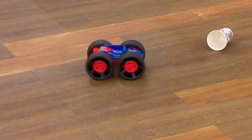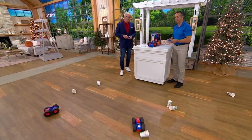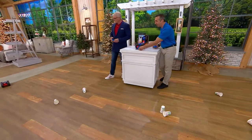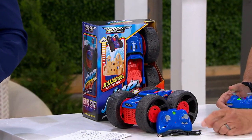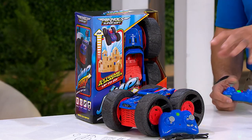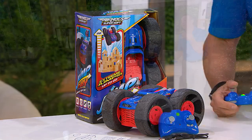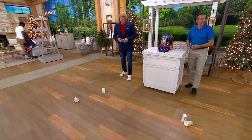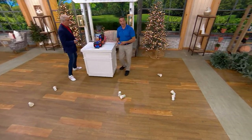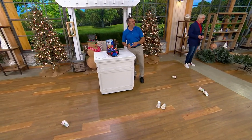With one minute left — Air Hogs is here. Out of the box, you get everything right here: you get the remote, you get the car, and you get the charging cable. It's a standard cable. Three AA batteries in the remote. Charge this up for one hour and it'll run for 20 minutes. It's only a pound and a half — you're not weighed down by batteries. On hardwood floors, I've gone all the way over to the other studio. It keeps going even upside down, and on a high pile carpet it'll slow down a bit.